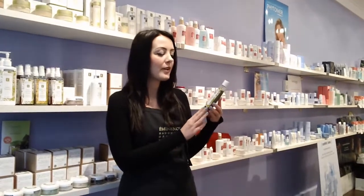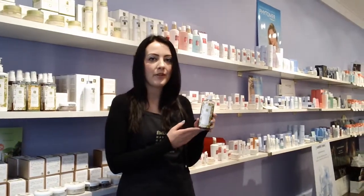Hi, it's Rebecca from Spa Boutique and today we're going to be talking about Eminence's Stone Crop Gel Wash. It is a gel based cleanser, however it's completely soap free. It actually uses a coconut extract to foam up on the skin.